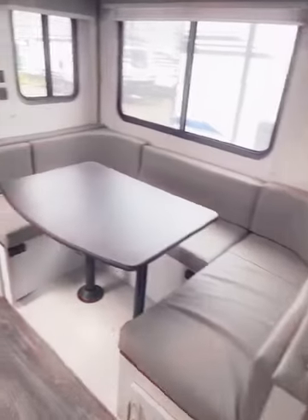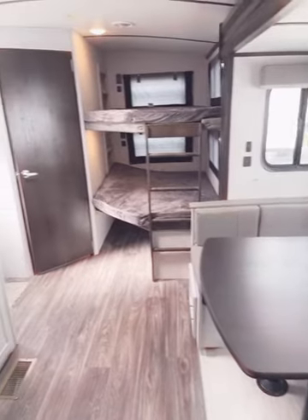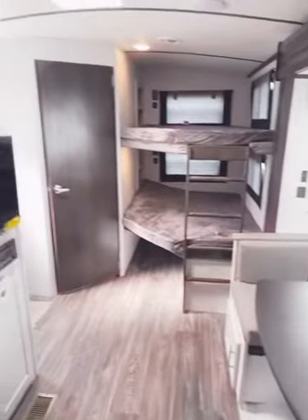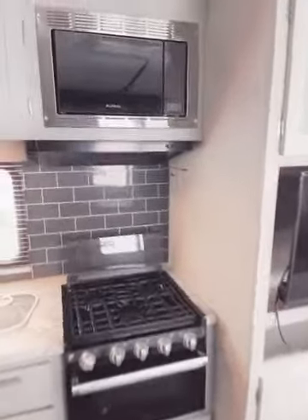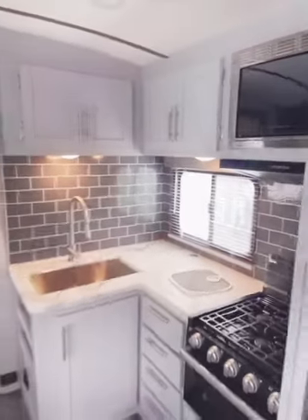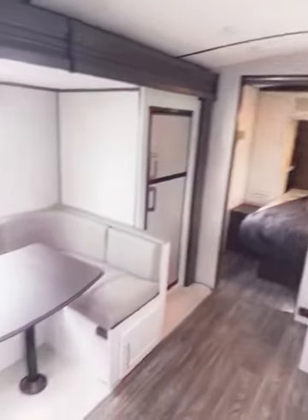One of the cool features of the Bullets in general — as you can see, they have vaulted ceilings. We're talking about 7-foot-high ceilings, very tall. I really like that feature; it makes the interior much more spacious. I appreciate you taking the time to watch this video. Thank you so much.